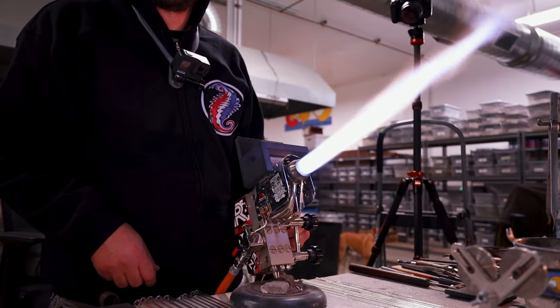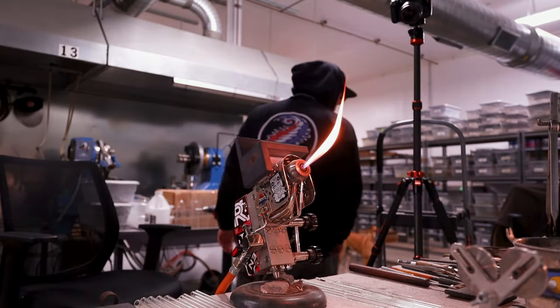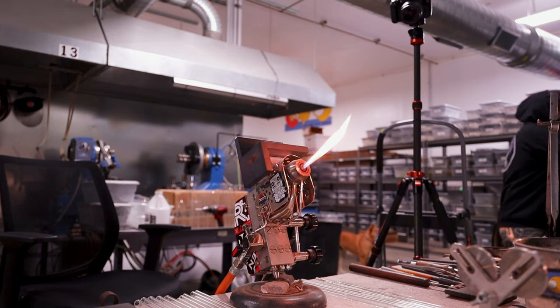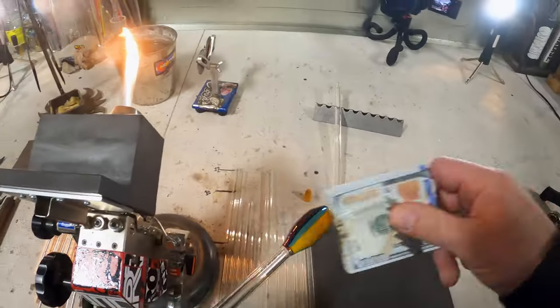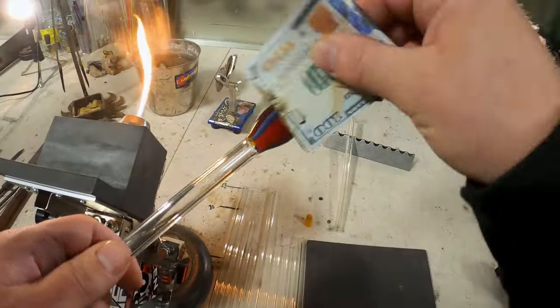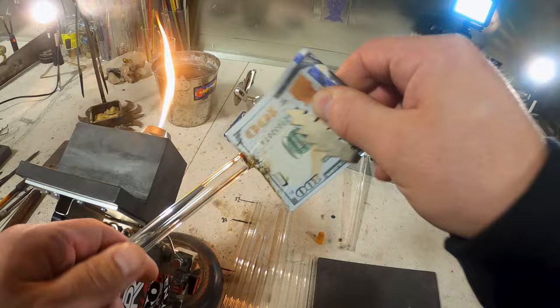Here I'm getting my material out of the kiln. It's preheated to a thousand fifty degrees. I'm just going to wipe off any residual kiln dust that may have been left on there from the kiln brick.